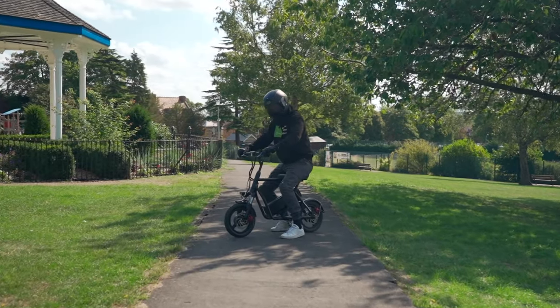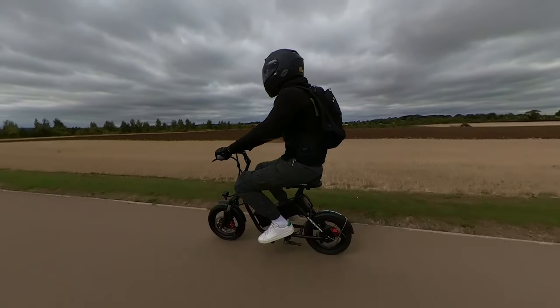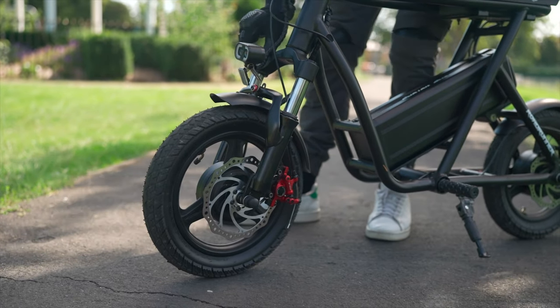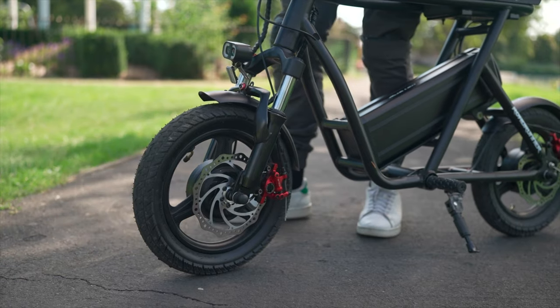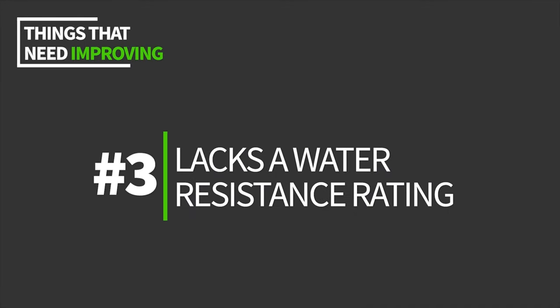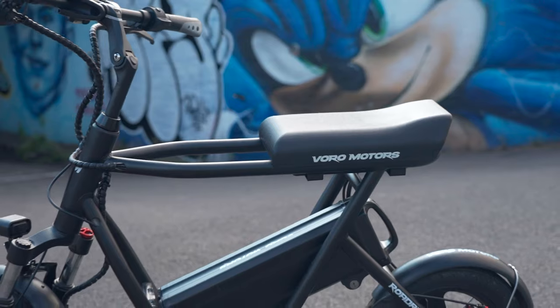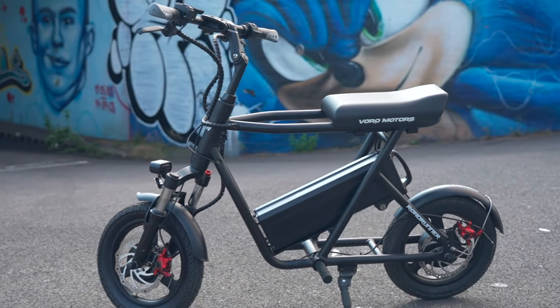At fast speeds, the Roadrunner's suspension can create instability if set to a spongy setting. We suggest stiffening the forks or locking them out completely if you plan to ride at full speed. Additionally, the lack of a water resistance rating and a slightly too-short front fender means the bottom of the battery gets splashed when it's wet. We don't recommend riding it in the rain.